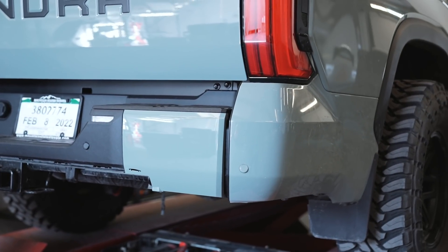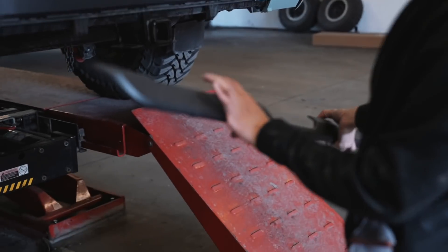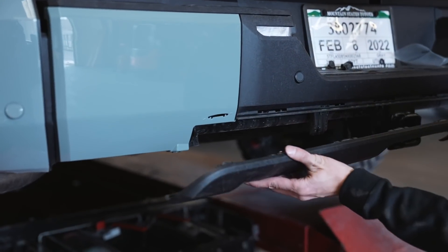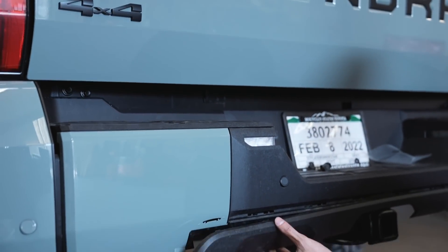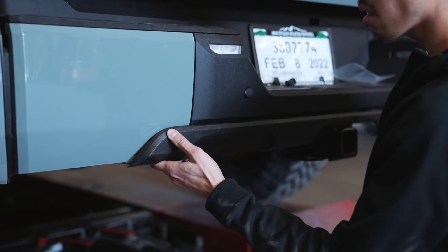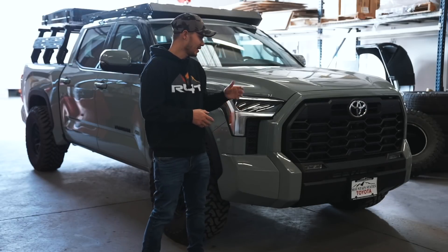Good thing we got it scanned. Now let's do that side. Now we have this very last piece that goes on the very bottom of the center of the bumper. This one is pretty easy — everything just snaps into place, so we'll just clip it in.